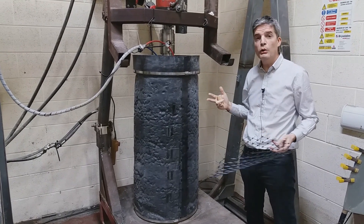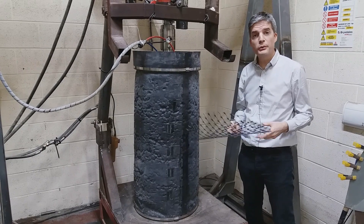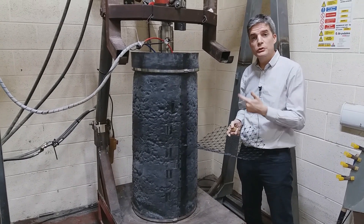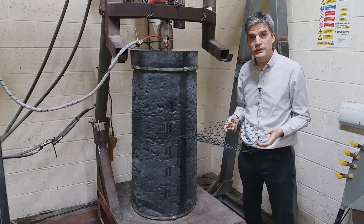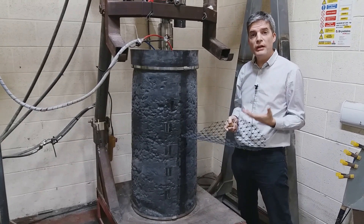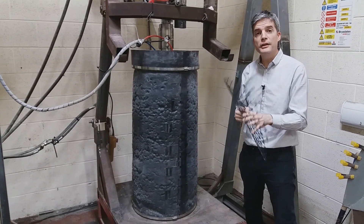We have done over 400 tests with this device on a whole range of aggregates — from sand to rail ballast to a whole range of graded materials used in road bases, for example. So we understand very well the mechanical behavior of aggregates stabilized by our products.